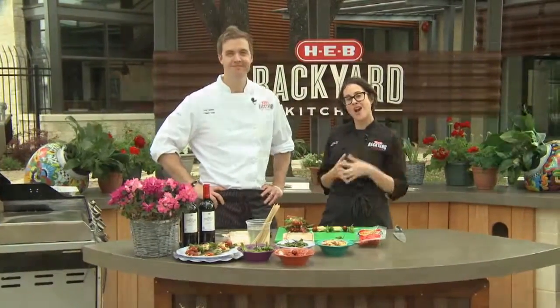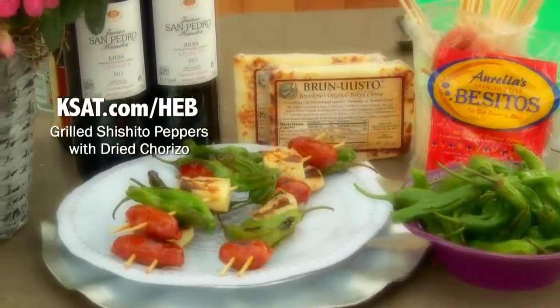For this and other recipes, log on to KSAT.com/HEB.